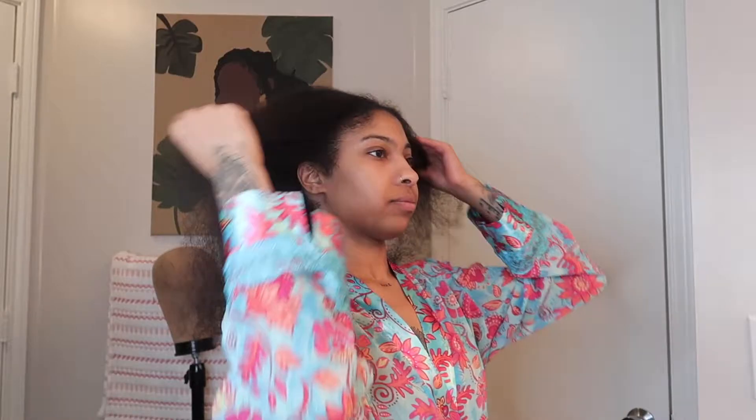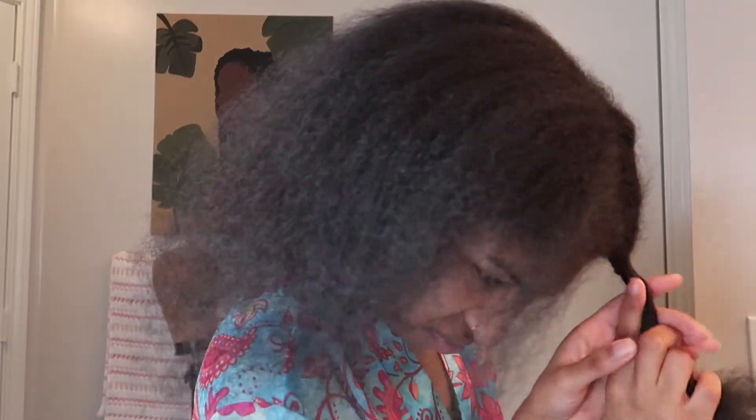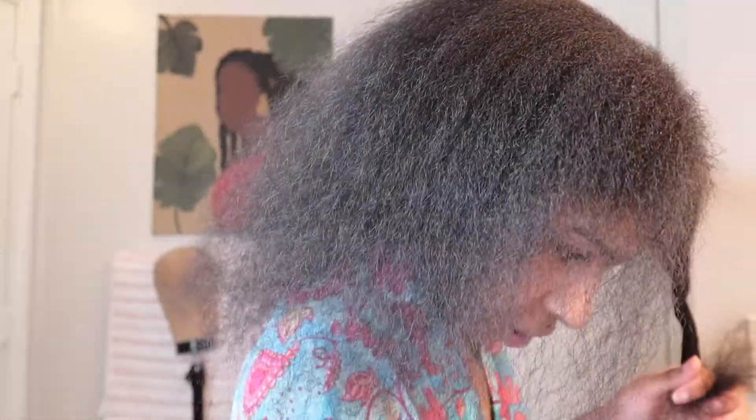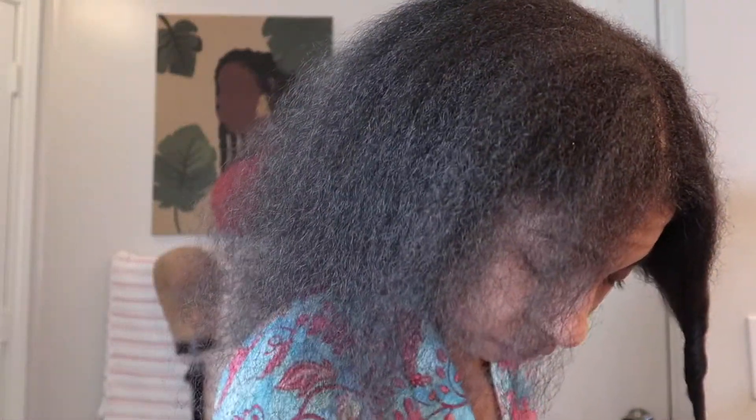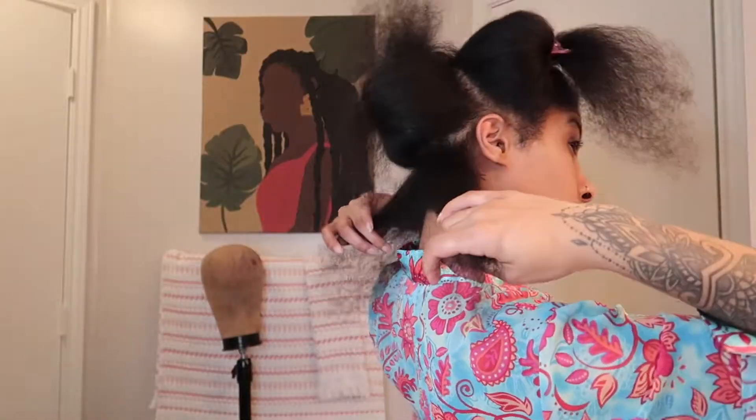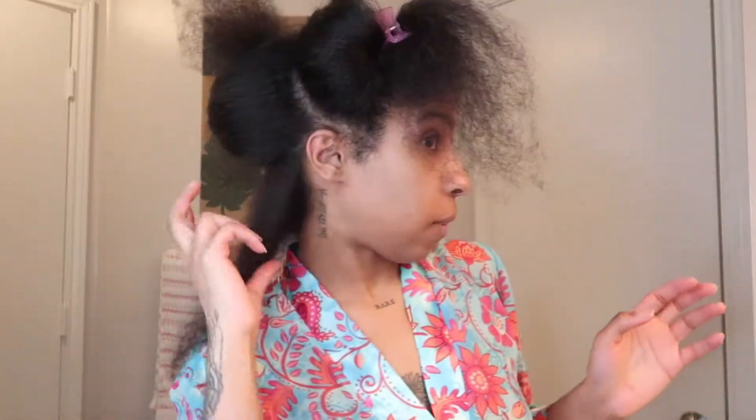It's time to flat iron all this lovely hair. I'm going to section it back off — I already have my flat iron preheated to 410°F. The hair underneath is a lot shorter than the rest of my hair because I had an undercut back in cosmetology school, but it's grown out of course.